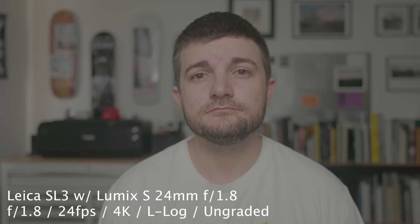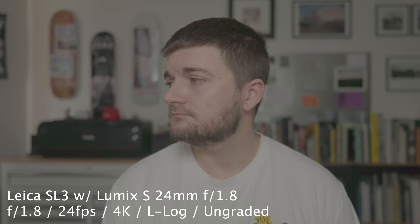Doing some tests with the SL3, filming myself as if I were using it to record a YouTube video, the autofocus is drastically better than it was on the SL2. I found that increasing the sensitivity and the speed in the menu really helps with this, but you can fine-tune that however you'd like.